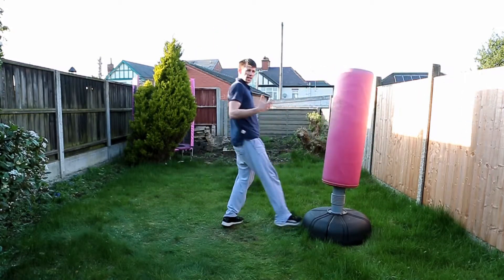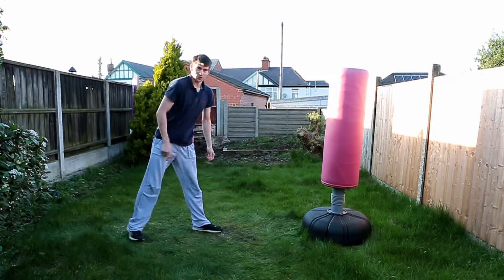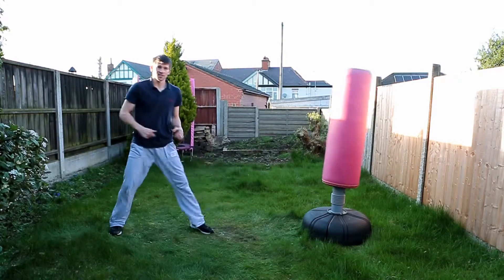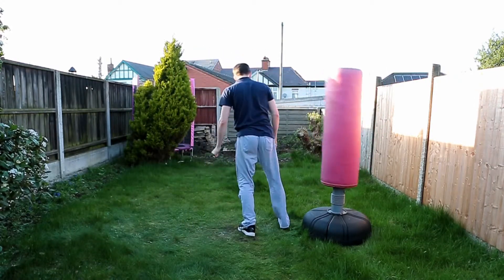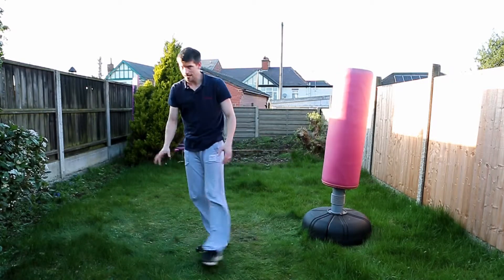Push — trying to get that back leg to kind of tuck up a little bit, make it look like you're going higher than you are. That's all that back leg tuck is doing. There's this, or there's this. I'm not kicking any higher, I'm just picking my foot up so it looks a bit prettier. That's it.